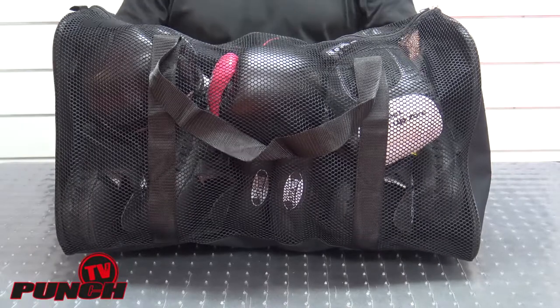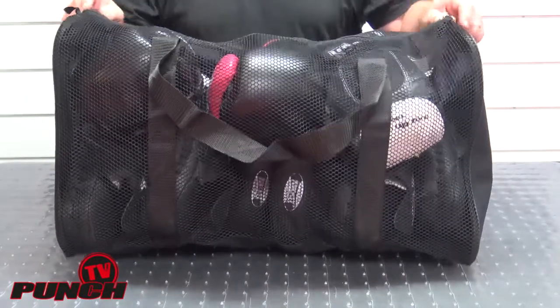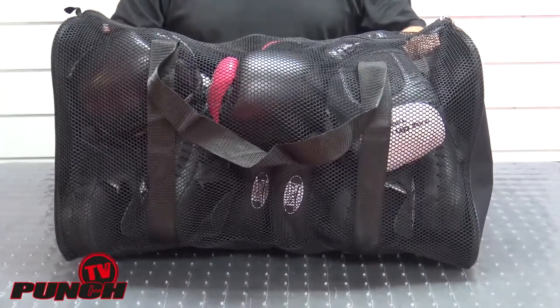Welcome to Punch TV. I'm Bruce Townhill and here's a review of our 60 centimeter mesh gear bag.